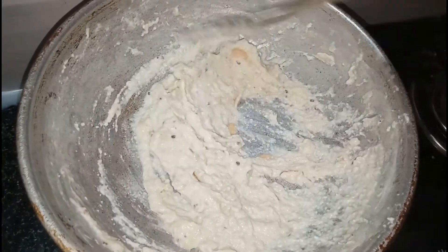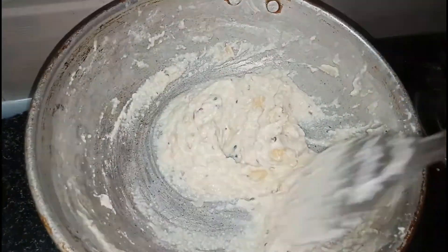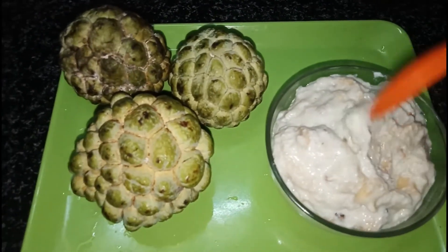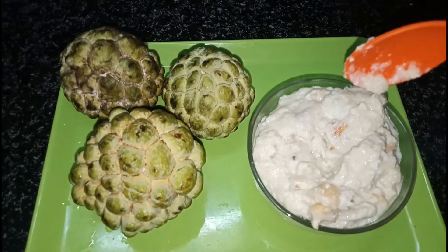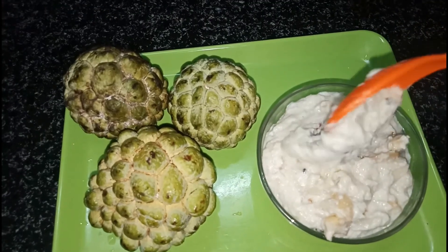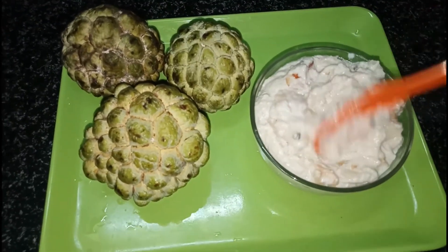It will be served in a sandwich. Add the sauce and pepper. We will cook the Djava first. It is very tasty.